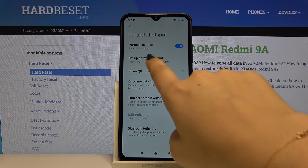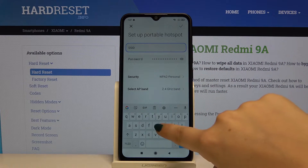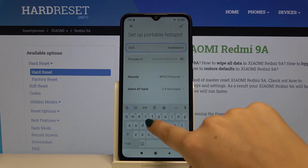If you want, you can set up the portable hotspot and change the name of it. So let me do that.